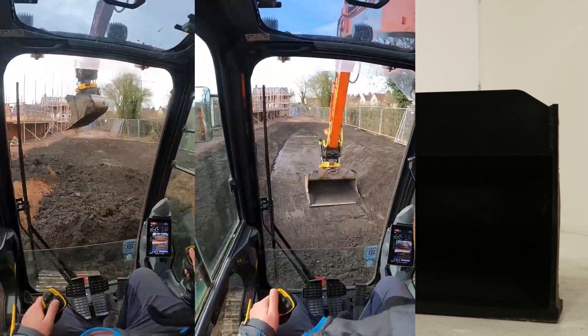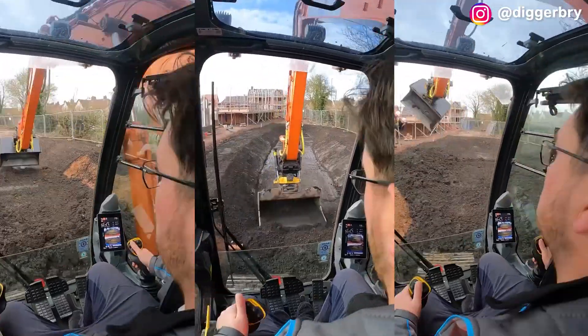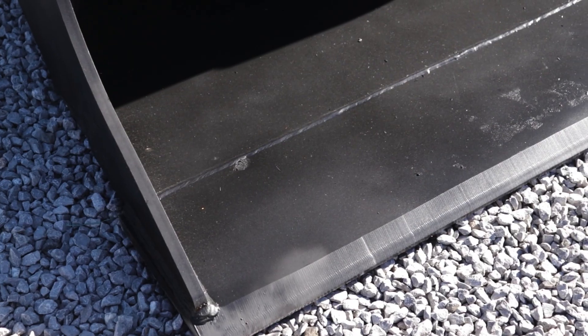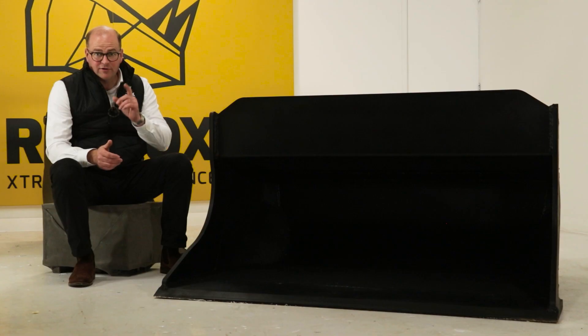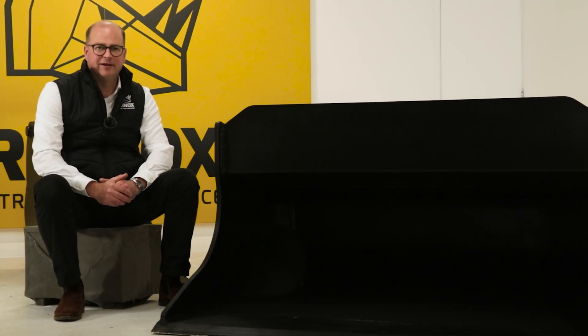Are you looking for a tilt rotate shaping bucket to make light work of your digging and shaping projects? The Rhinox Scandinavian style shaping bucket is just the tool for you. Continue watching to find out what makes the Rhinox shaping bucket stand out.